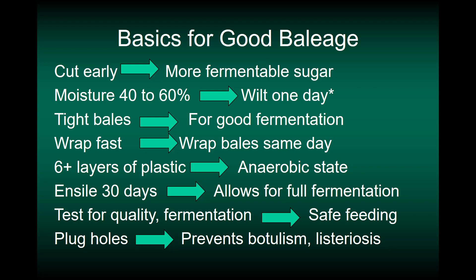We want to let the ensiling go on for 30 days before we try to feed or test the bales, because that allows fermentation to fully complete. Then we test for quality and fermentation for safe feeding. Plug holes in the bales — whether from sampling, rodents, or tears — because plugging those holes is very important to prevent botulism and listeriosis, which are two serious problems that can happen with baleage.